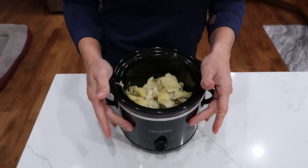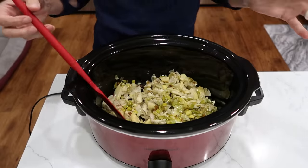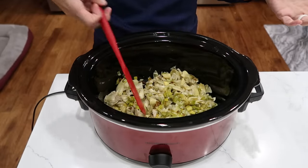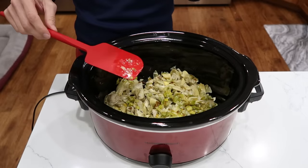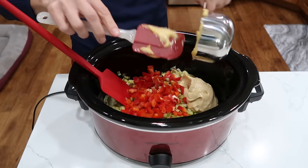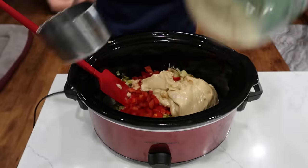I still have two cups of mayo to go and some cheese. Let's switch gears and switch crock pots — this one's probably too big at six quarts, so a four quart is going to be your size. I don't have a four quart, but we will continue on. One cup of chopped red bell pepper, two cups of your favorite mayo, one cup of parmesan cheese.